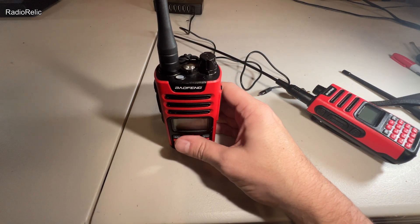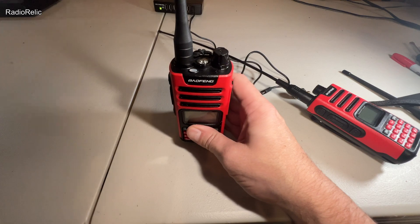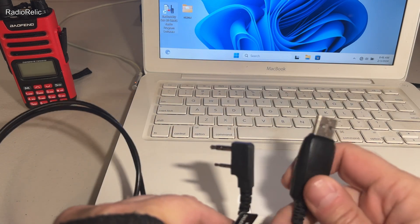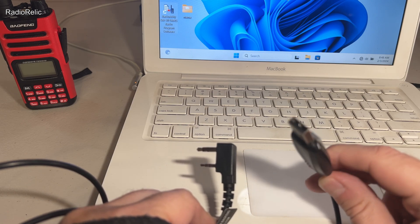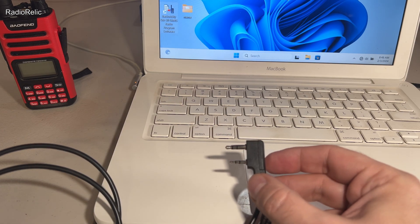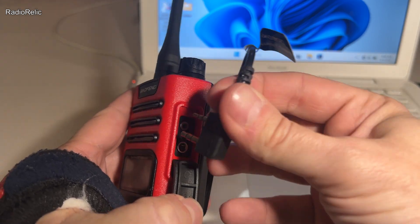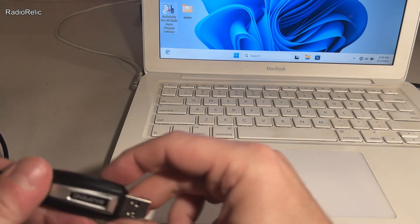Let's take a look at the programming aspect. It's a little lacking — not the easiest thing to program, and not the easiest to find the software. As far as the programming cable goes, it has USB-A on one end and the side connector on the other. You pull down the port cover, plug it in, connect it to the computer, and power it up.